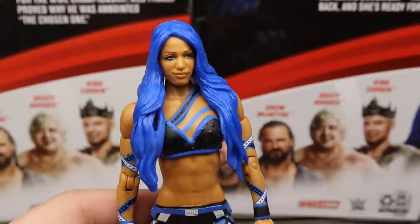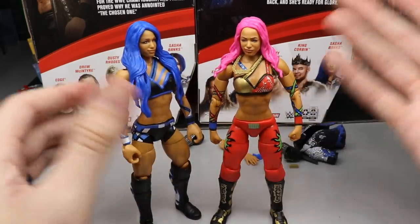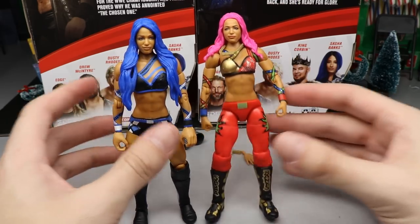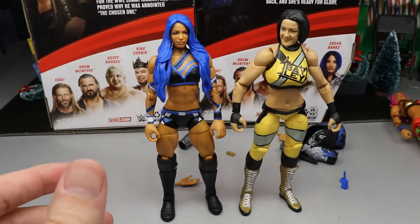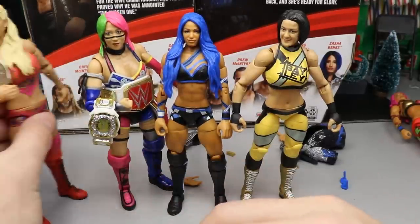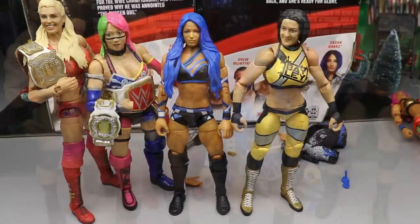For Sasha Banks Elite figure comparisons, here's the new Elite 83 next to the WrestleMania 35 figure. I actually think the new one has slightly better likeness. The blue hair vs. the pink hair both look great. The Elite 83 also appears to be the first with double-jointed knees versus the single-jointed WM35 version. We also see Sasha next to Bailey and Charlotte's Ultimate Edition figure. We still need ankle pivot and better boot/foot articulation on women's figures, but these are getting better.